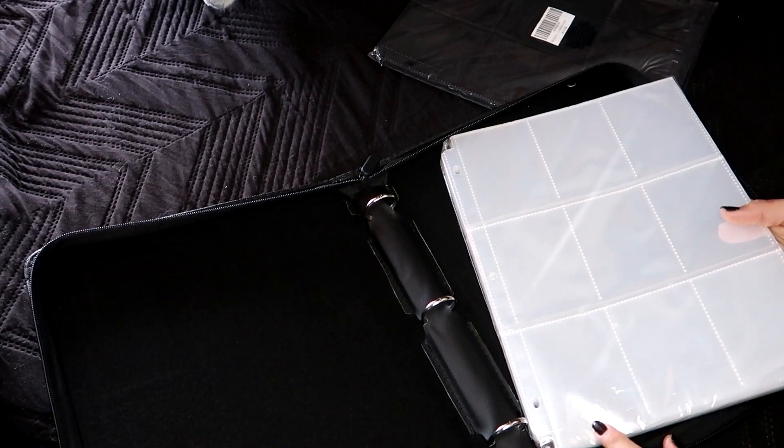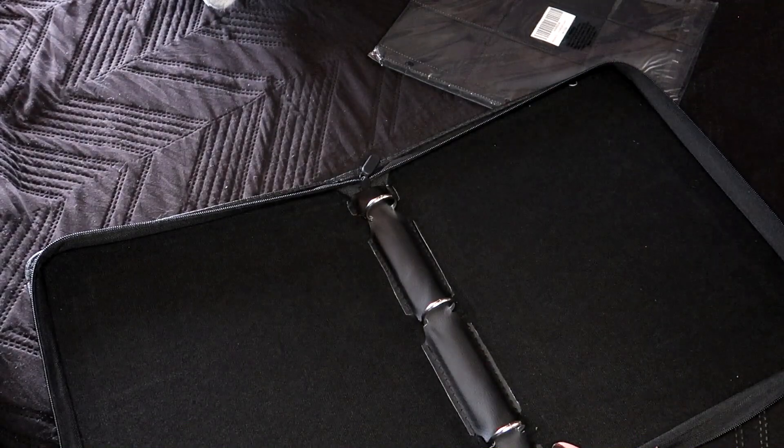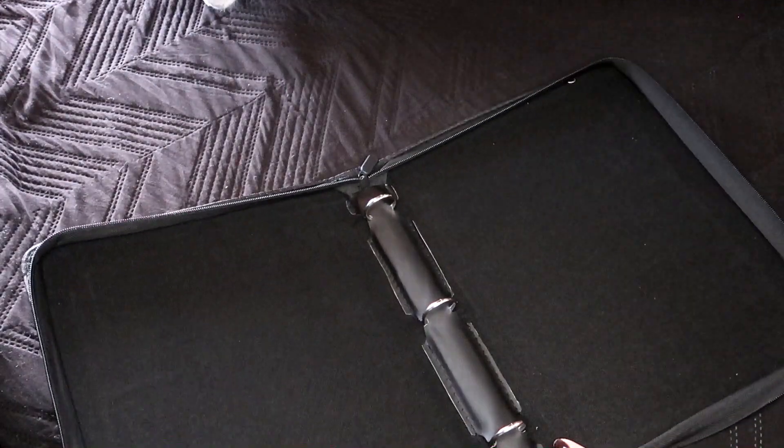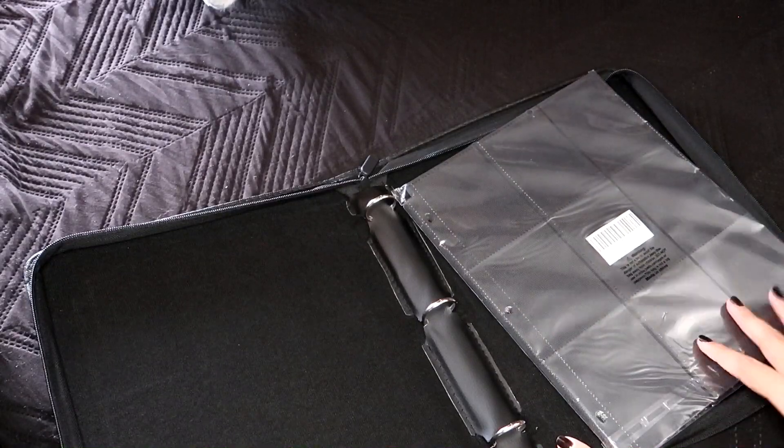I didn't realize it came with pages already, so that's really nice. But I think I'm going to begin by using these first because these are black.